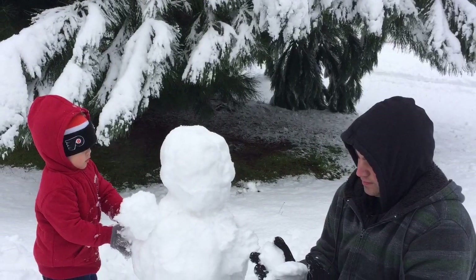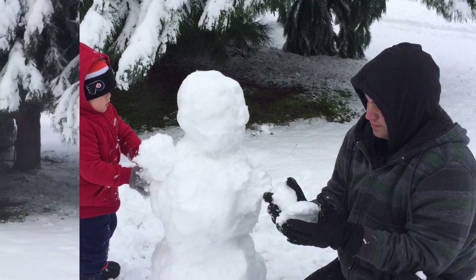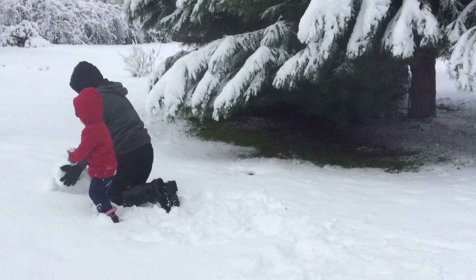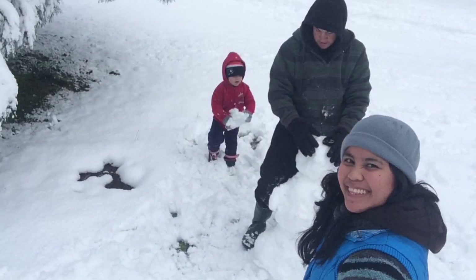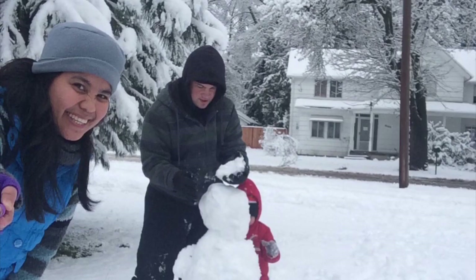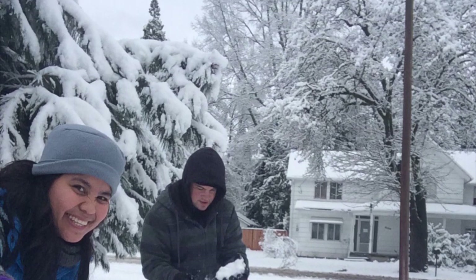Hello guys, welcome back to Joe's Crafts and DIYs. Today I want to share an old video of my family enjoying the snow. If you guys didn't know, in Portland, Oregon, or in Oregon in general, we rarely get snow, and this video was taken a few years ago.